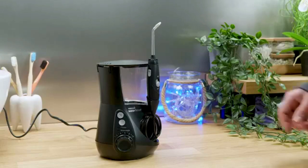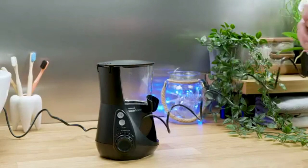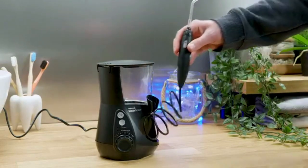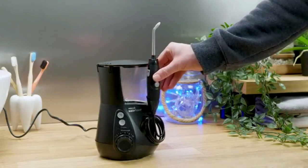The Aquarius is pretty compact all things considered, but if space is at a real premium in your bathroom then it might not be ideally suited to you. You need a space of approximately 6 to 8 inches square on your countertop to accommodate it. It also requires mains power — it needs to be connected to the wall outlet to function. There is no battery inside this unit.